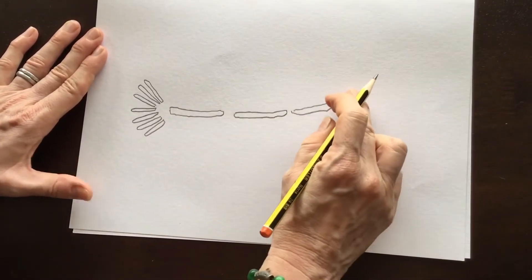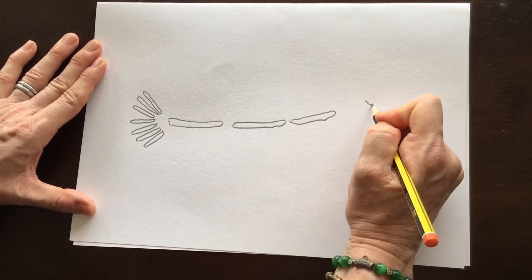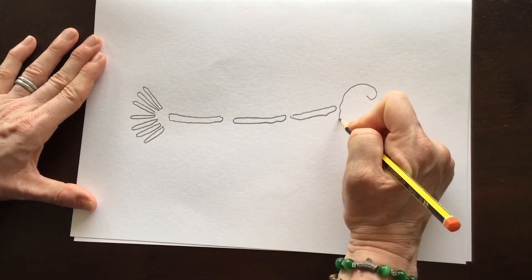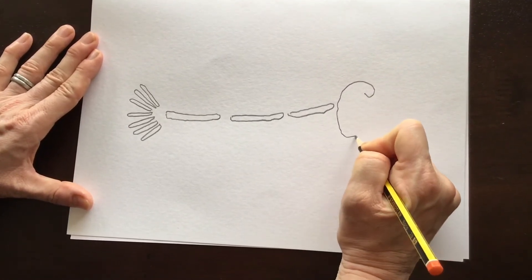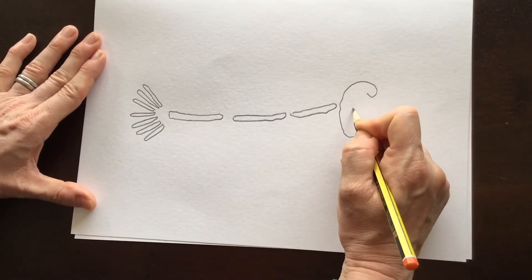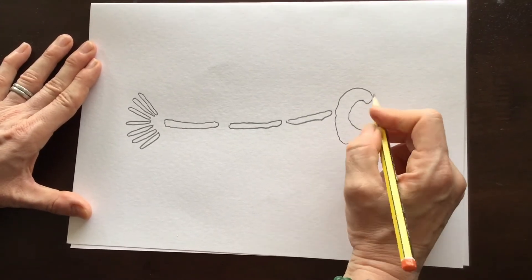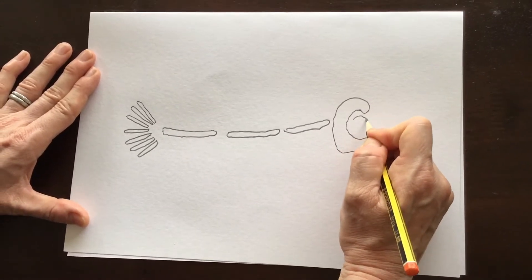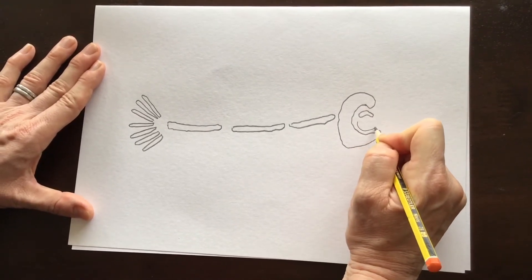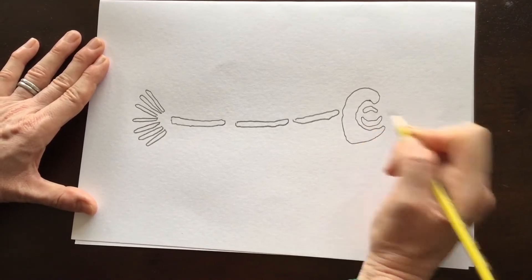Then you're going to go to this end and draw the head. The first bone is like a kind of crescent moon shape — it's going to curve around like that to form the back of the head. Then we're going to do the eye socket, which consists of a couple of smaller bones that curve around, and then another one, also in a crescent moon shape.